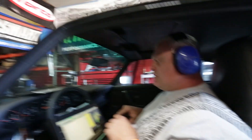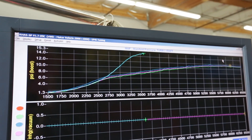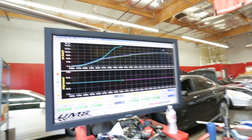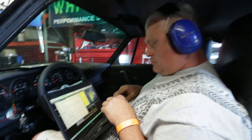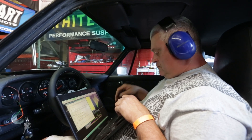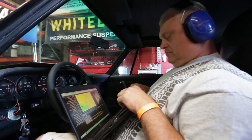Oh yeah, it's coming on strong — a little too strong. Look at that, 17 PSI by 3500 RPM. That ain't bad. So why did you abort there? It hit boost cut — it just came up too quick.